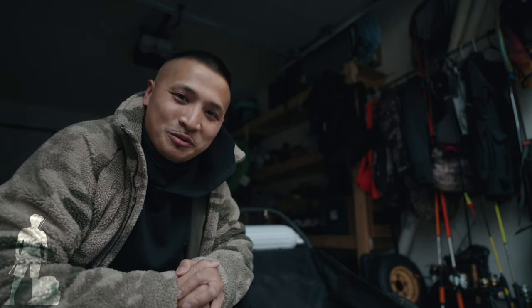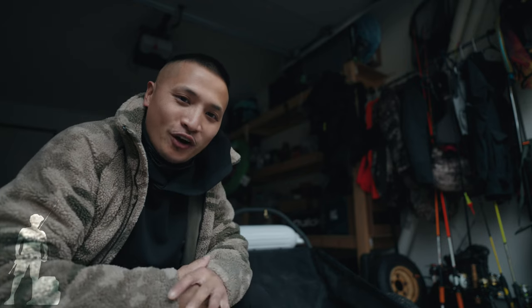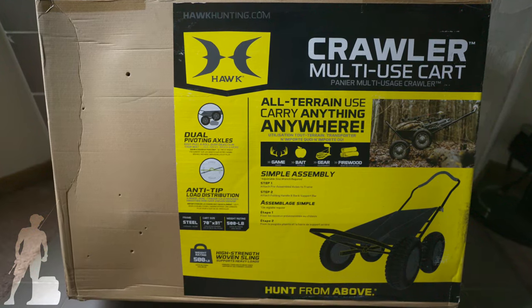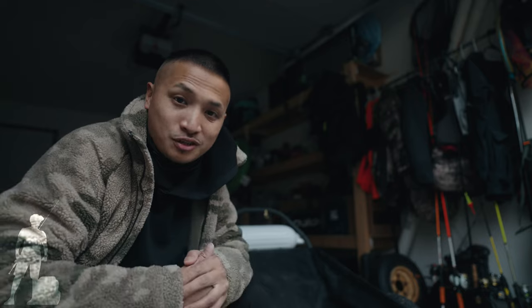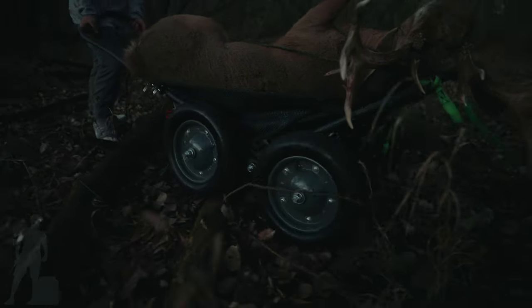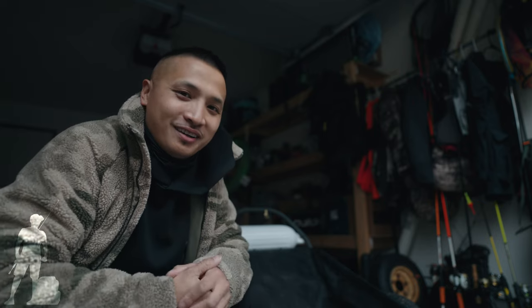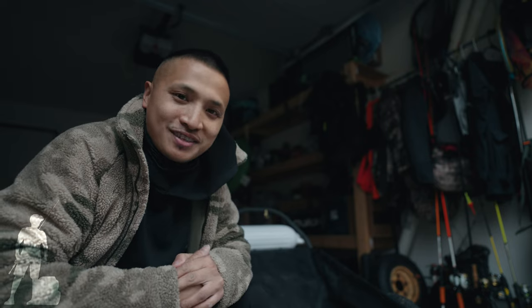Welcome back. Today I want to share my review of the Hawk deer cart. I'm going to give you my honest review from the few times I've been using it this year. It's a lifesaver - it definitely takes a lot of that weight and exhaustion away from you when it comes to dragging deer.